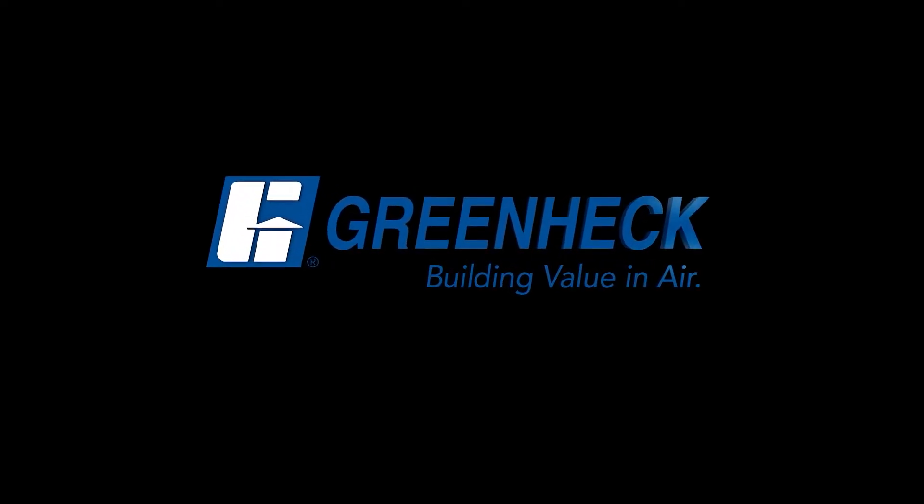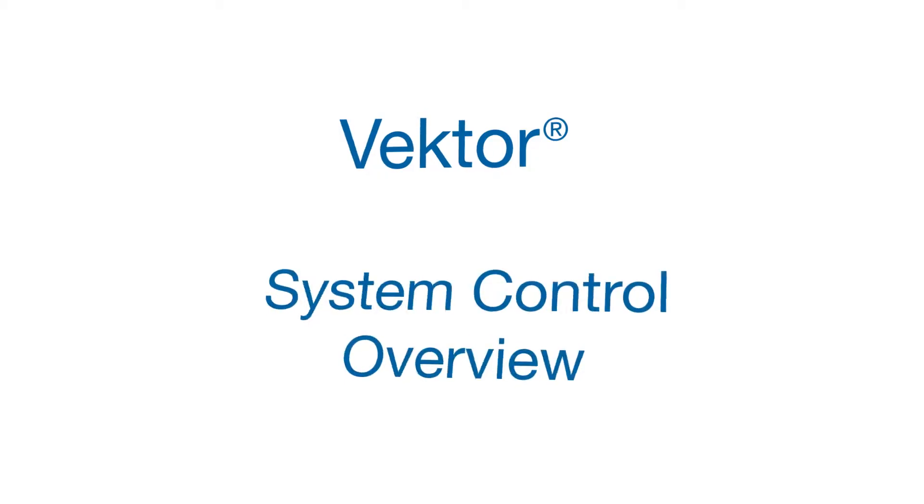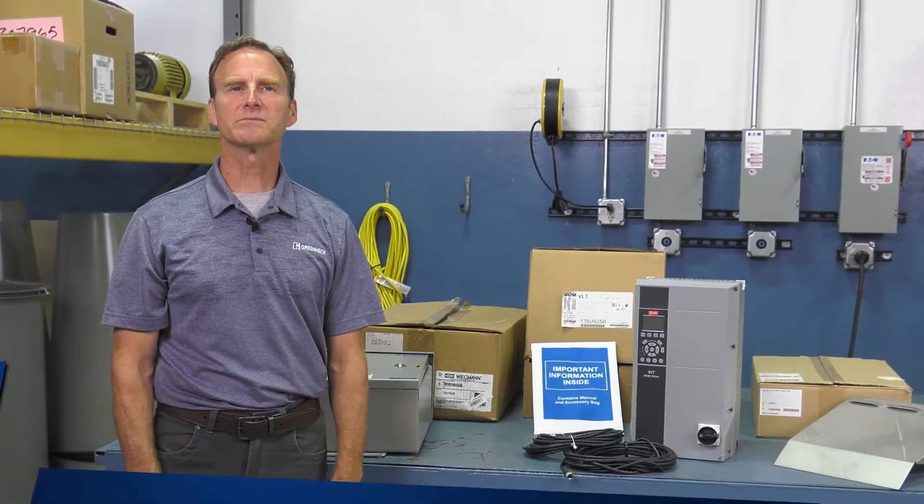Greenheck, building value in air. I'm Mark Schultz with the Fan Exhaust Tubular Inline Group at Greenheck. Today we're going to go over our Vector System Control.